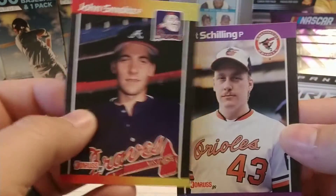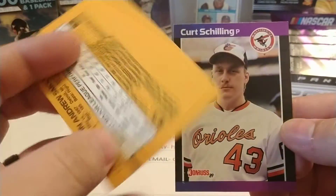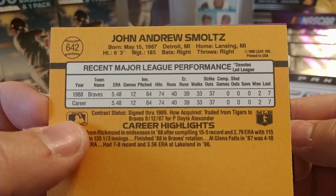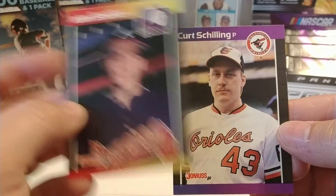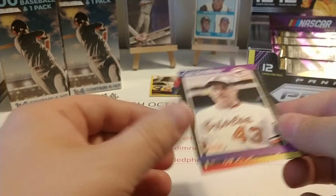But overall, for the price that I paid for those two bags, I'm happy with it. I'm pretty sure both the Schilling and Smoltz are rookies, but I'll have to look that up. I think the Smoltz might be a second year card - his rookie might actually be '88, but I can't remember for sure. Schilling I know is a rookie, so we'll get that one sleeved up appropriately.